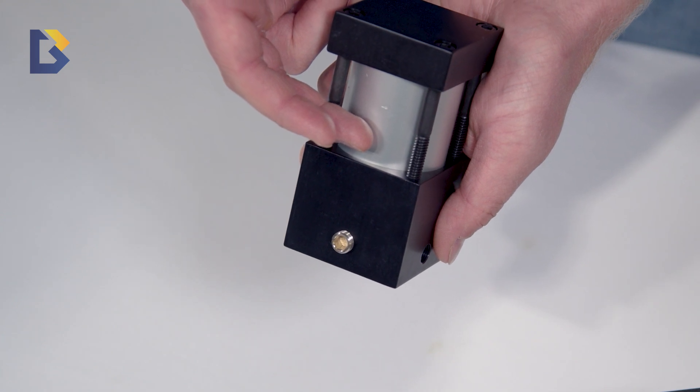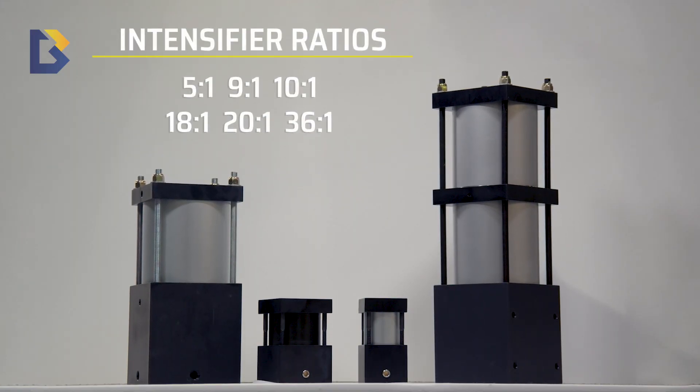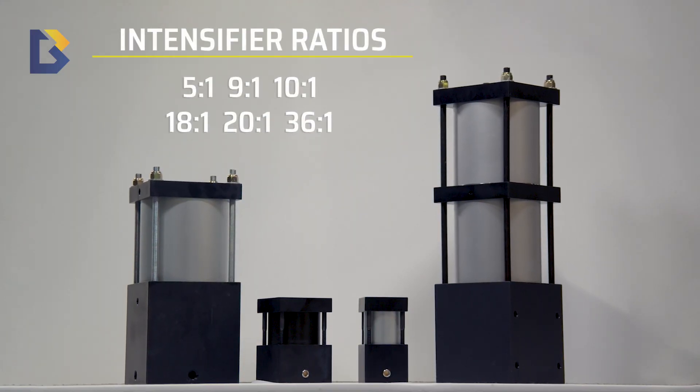To get the pressure they needed to run the brake. There are several different ratios, but the function of all our intensifiers is the same: to convert a lower air pressure to a higher oil pressure.